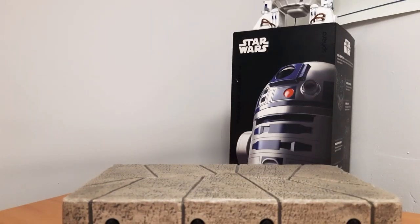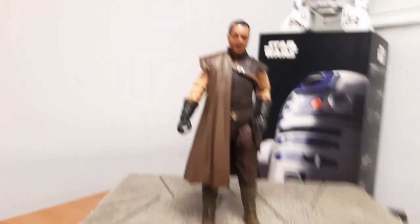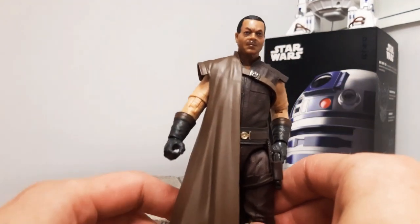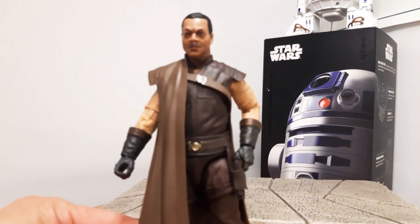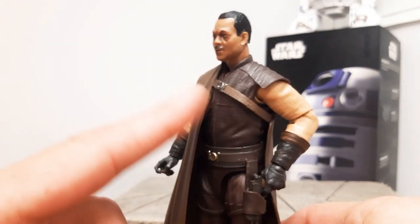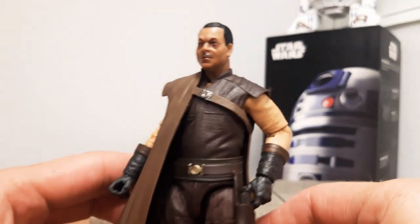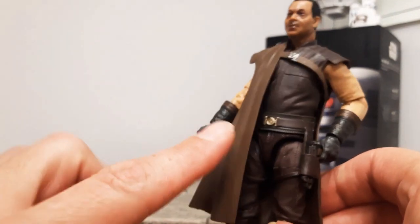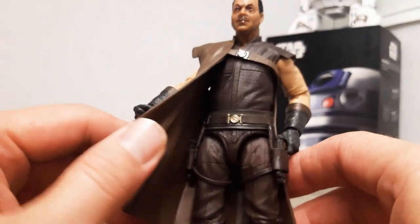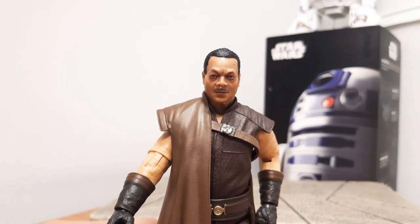Next I have the most recent one I got — Greef Karga from season one. He's got a different outfit here, so hopefully we get a season two version with that nice red one. I really love the detail they've done on his clothing — all the lines really add so much to the figure. A good addition was the double trigger fingers, which really made a difference since he's got two blasters. A little bit shiny on the face, but all in all a really good Greef Karga.